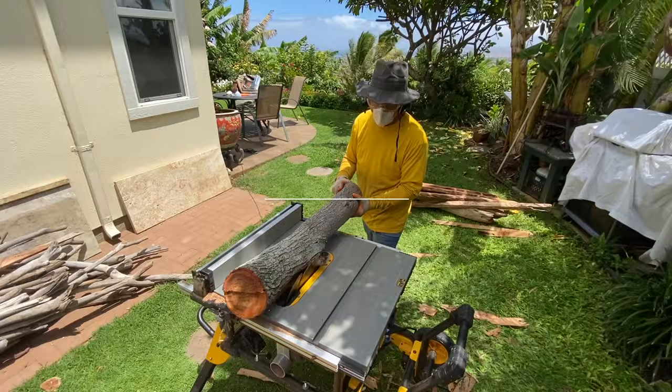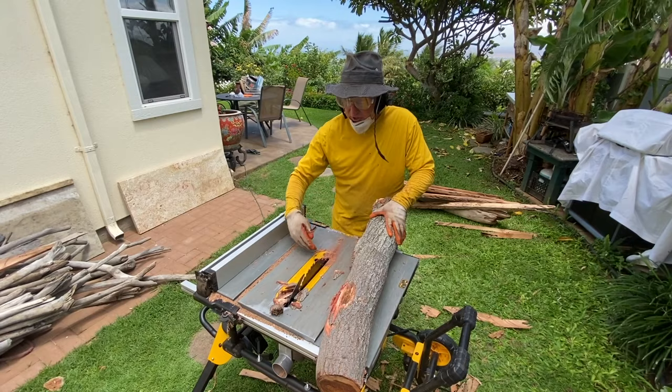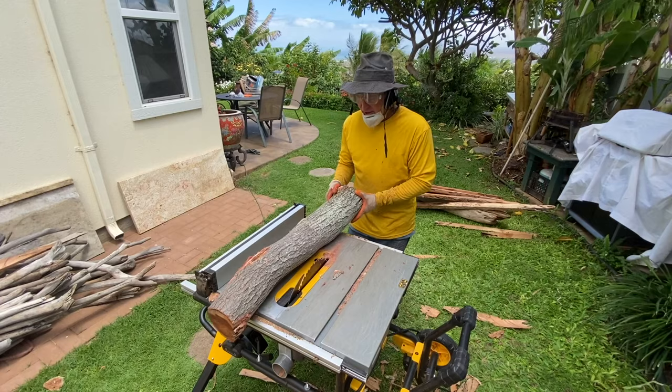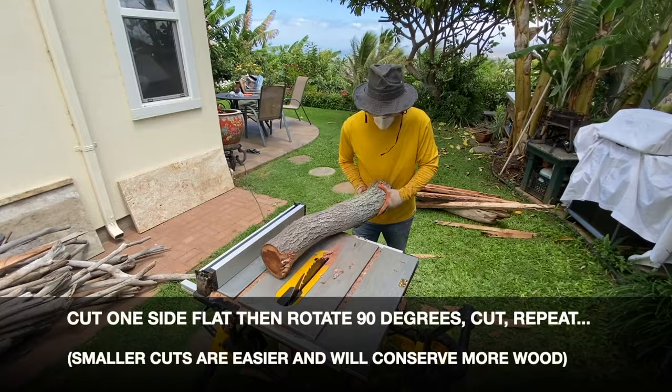The next step is to set our guide so that it is somewhere in the middle zone of the width of this log. I'm going to trim off any areas that are sticking out past that.